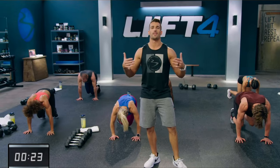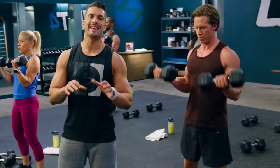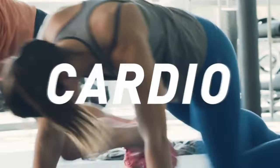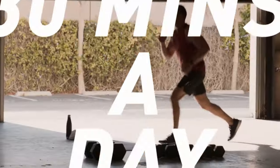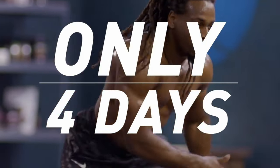This 8-week program is broken down into 2 parts. The first 6 weeks are designed to build, strengthen, and start to chisel out your body. Then the last 2 weeks are all about HIIT workouts that are going to burn those calories and shred fat to hopefully reveal some amazing results. Just remember, with programs like this where you're only working out 4 times a week, you will really need to be on top of your nutrition to get the best results.